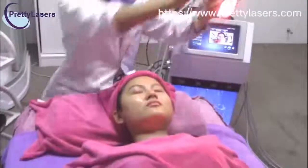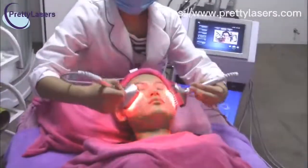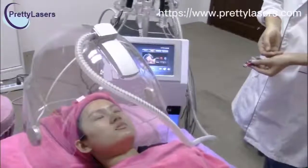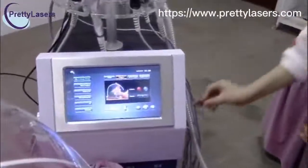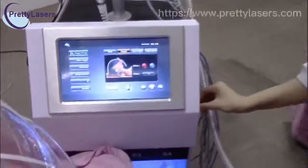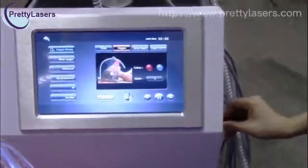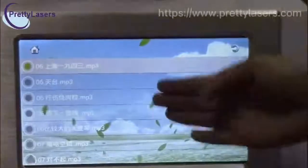BIO photoelectronics treatment — before you do the treatment, put the gel on the treatment area. Oxygen mask treatment — this treatment also has music. Put a USB into the machine and choose the music you want.